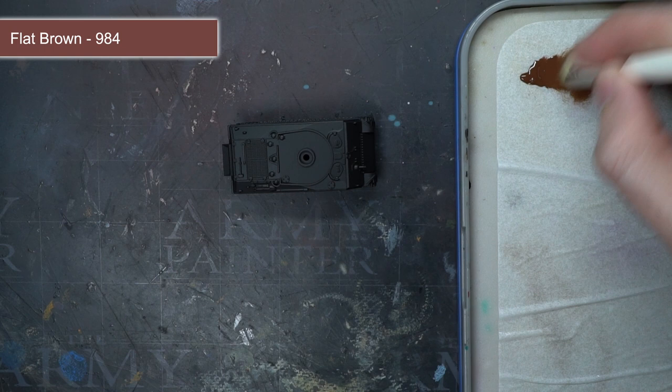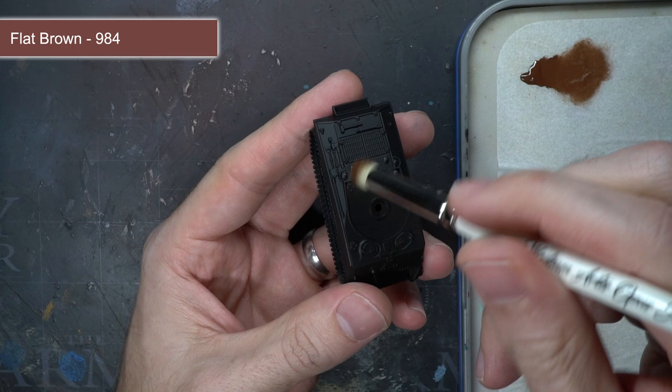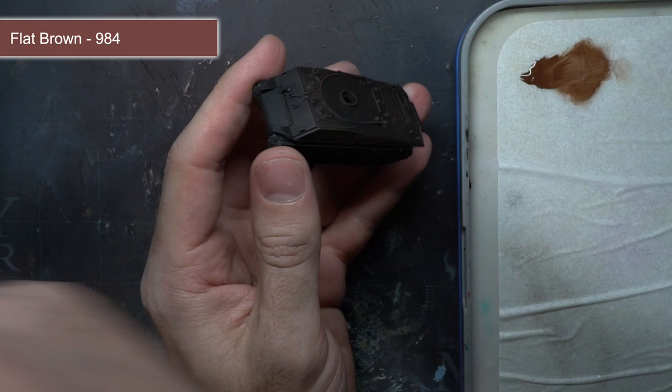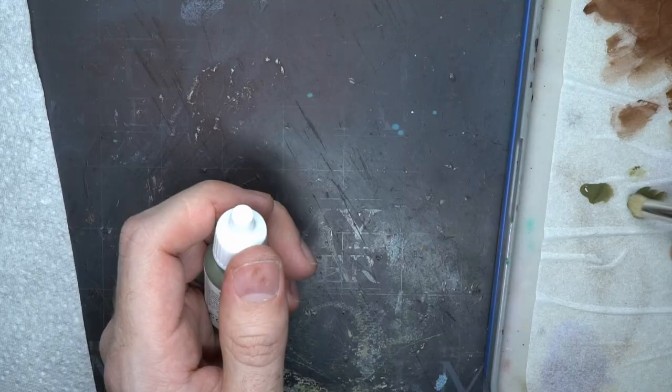I applied this paint using an extremely quick and simple technique known as dry brushing. This involves taking a large brush, dipping it into the paint and wiping the paint onto a surface, which helps to spread the paint through the bristles whilst removing any excess. This brush was applied across the entire surface of the tank where it formed up mainly on the flat surfaces; however, the recesses remained untouched and the original black primer remained visible. This combination of speedy application whilst also helping to bring out the surface details is super useful for speed painting and is the technique I'll be employing across this tutorial.